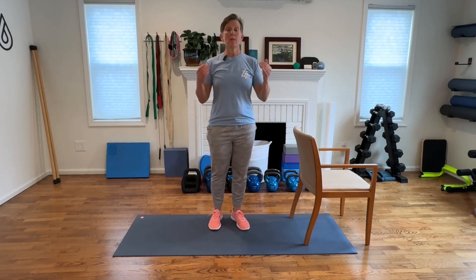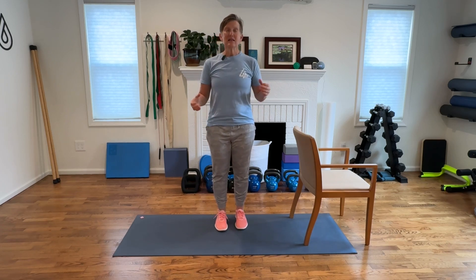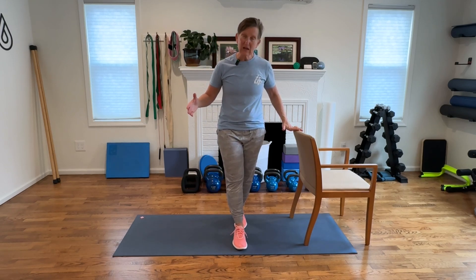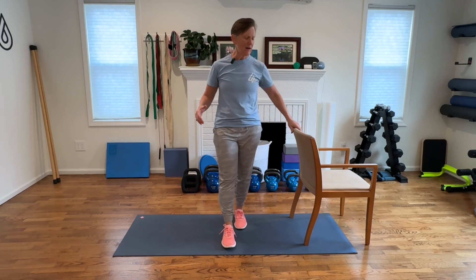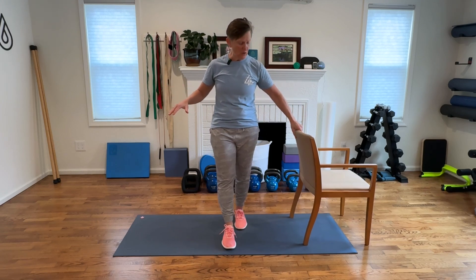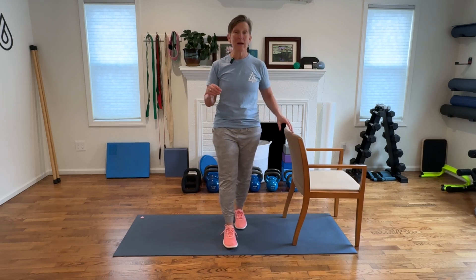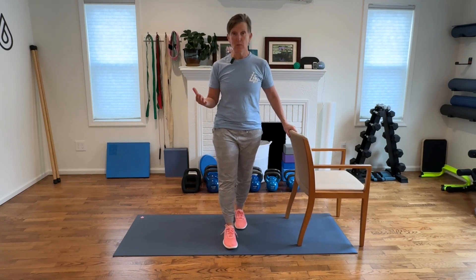Exercise number two is our balance exercise. For balance, we're going to work on having our feet in a narrower stance — we call this tandem. We want to put one foot in front of the other, or as close to in front of the other as we feel safe doing. I have a chair beside me — absolutely create safety in your environment, have a countertop or a chair beside you. But we want you to feel challenged, because that's when you're going to create improvement. If it's too easy, you're not going to gain as much.